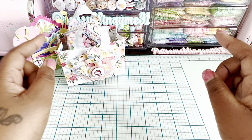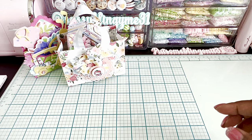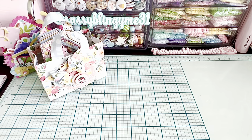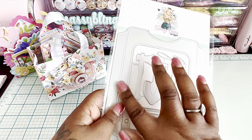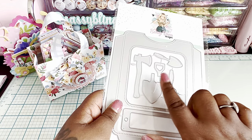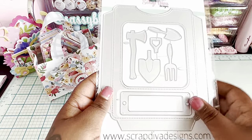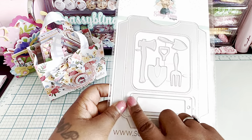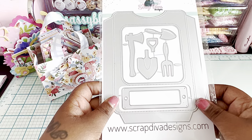I'll leave links for these dies in the description box below. Now, Anna calls me 'trigger finger' and I'll tell you why — before I got my design team package I got a little excited about Erica's new release and bought this shaker pocket die, which then also came in my design team package. So I'm going to do a giveaway for this!